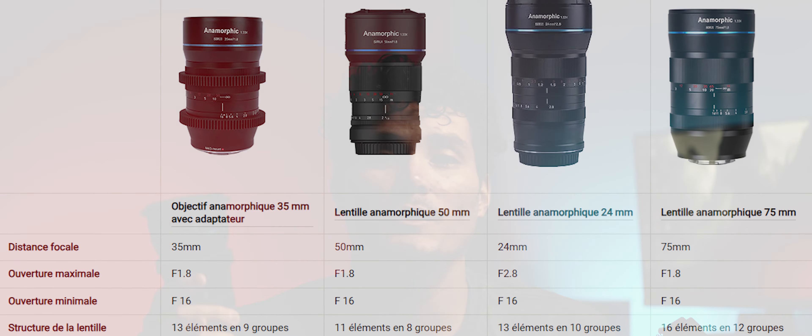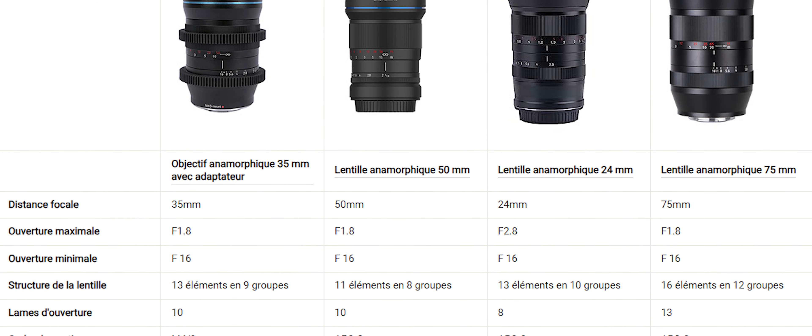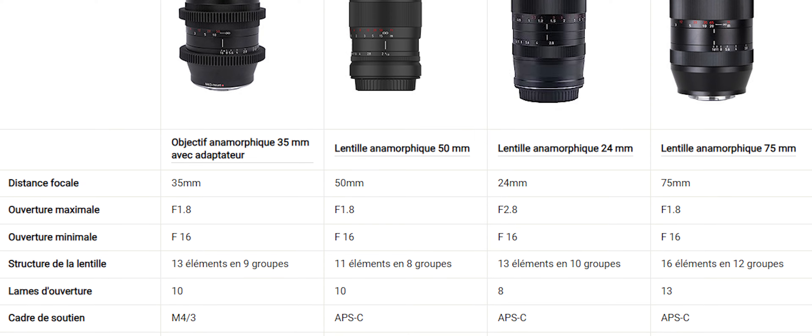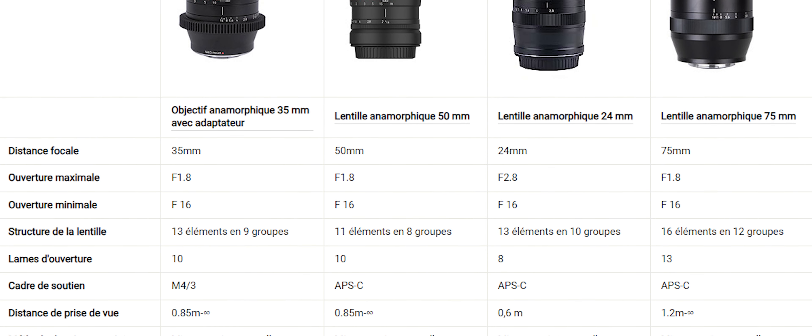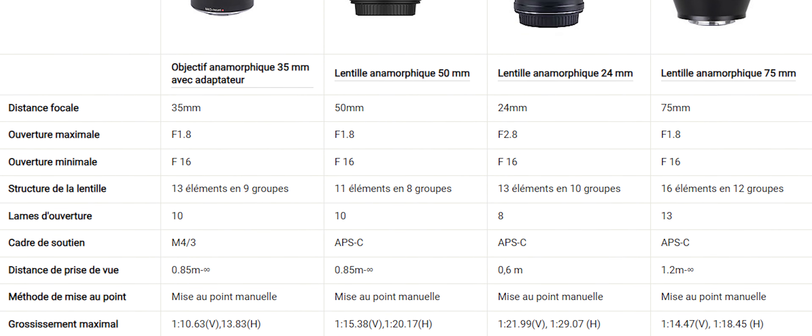Ce n'est donc pas la première fois que j'ai un Sirui dans les mains. La première fois que j'ai utilisé le 50 mm de chez Sirui, qui ouvre à f1.8, c'était sur un ancien boîtier que j'avais, un Fujifilm X-T3. J'étais déjà tombé amoureux de cet objectif parce qu'il était piqué, il avait un caractère de fou et c'était exactement la définition que j'avais d'une image cinématique.